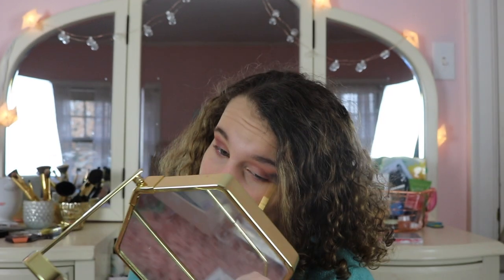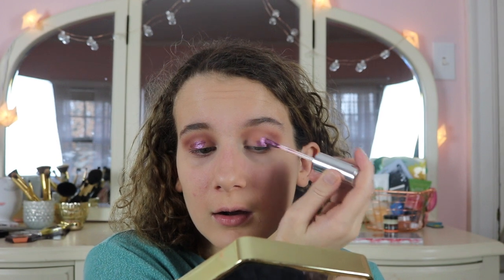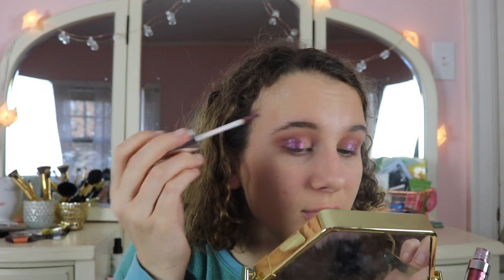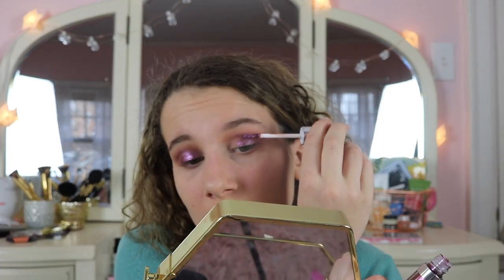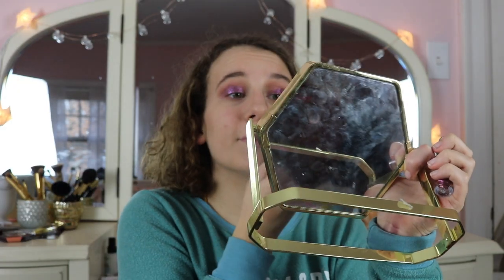Now I'm adding the ColourPop Supernova shadow. These dry fast so I'm doing one eye first, blending with my finger. It's so much more purple than I thought. There's a little fallout to deal with.